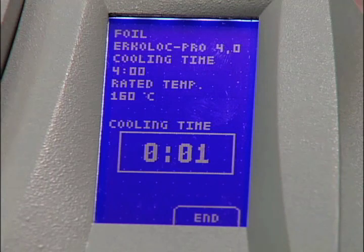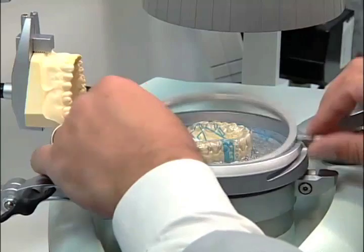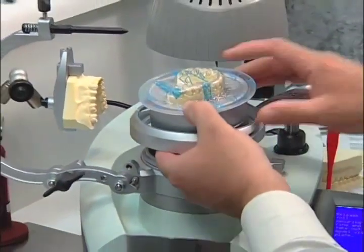Be sure the incisal pin is completely seated on the ocluform frame. Allow the disk to cool completely before removing. Remove the disk foil ring and lift the disk frame.